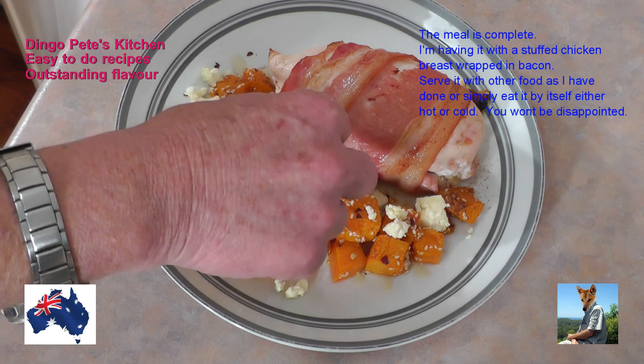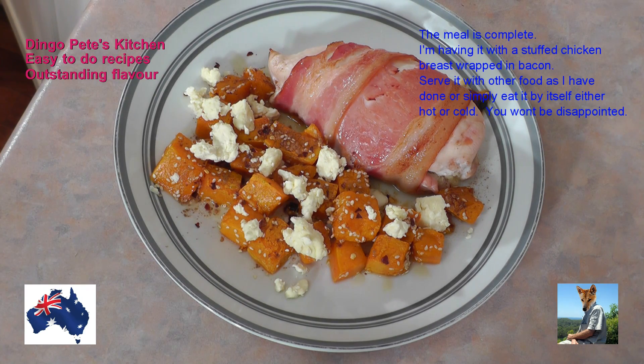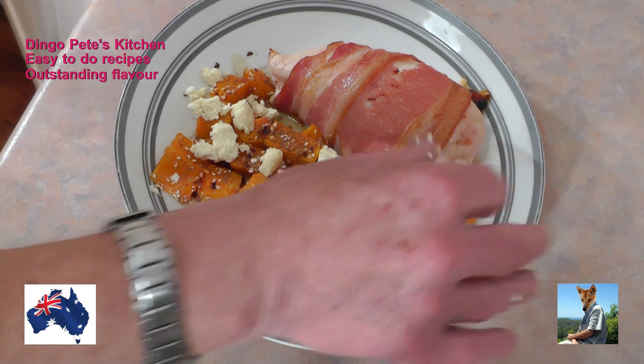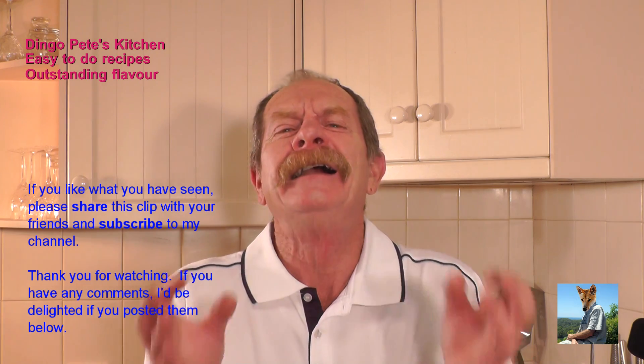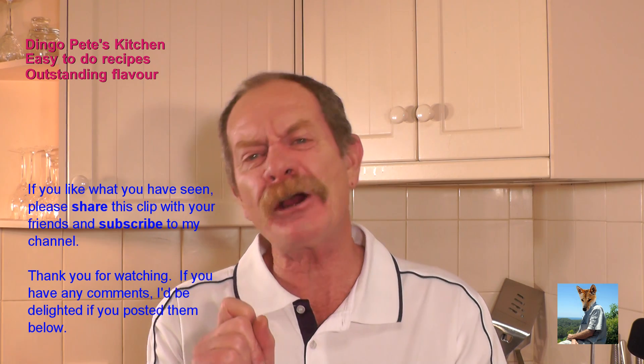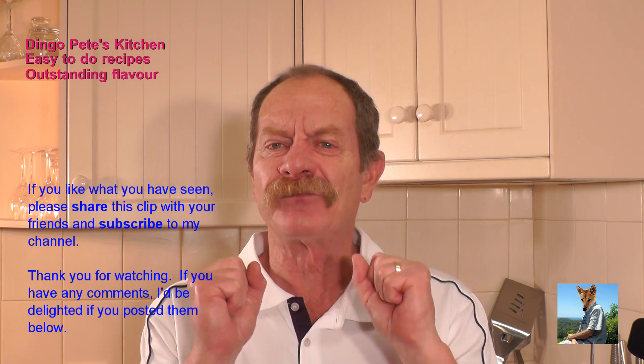That's just beautiful, goodness me, I can't wait to get my teeth into that. Look at it, isn't that beautiful! Well folks, what did you think of that pumpkin? Isn't that different to anything you've ever done before? It's so simple but the flavors are extraordinary. Have it as a snack, have it as part of your main meal, hot or cold - just fantastic. Enjoy! So easy, simple as falling off a log.